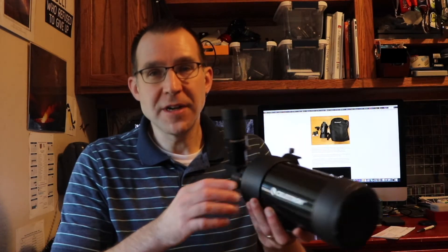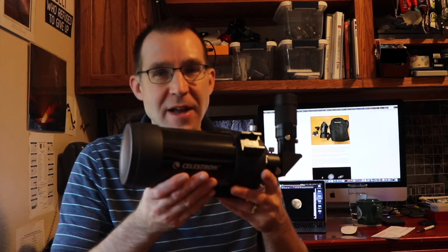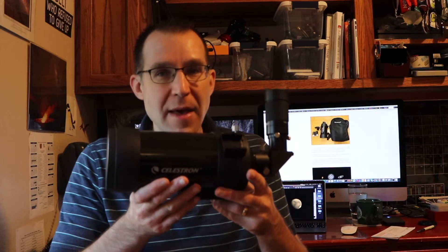Hey, it's Steve. In this video, we're going to take a quick look at the Celestron C90 Mak-Cassegrain.